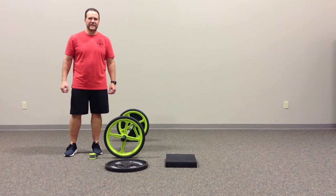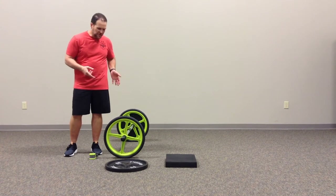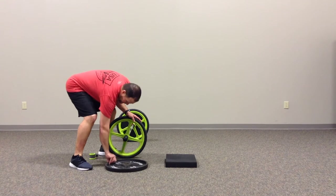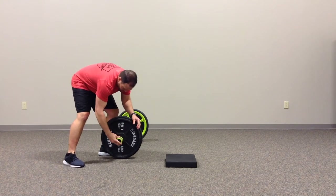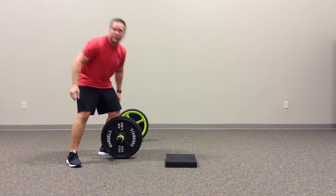Hi, this is Brian Schiff with Functioning Fit. In this video, I'm going to demonstrate a weighted glute bridge using the axle. This is a really cool portable barbell, and I wanted to show you that you can easily slide weight on here and then just lock this in with this clip and you're ready to go.